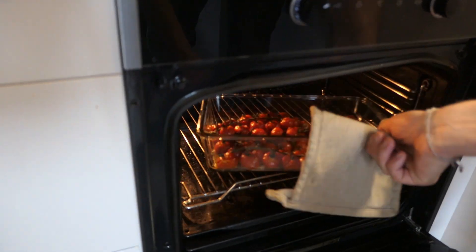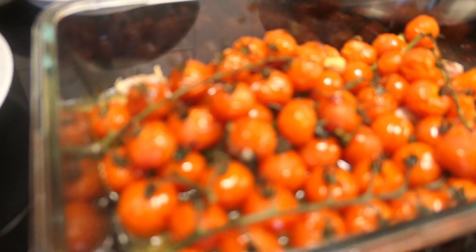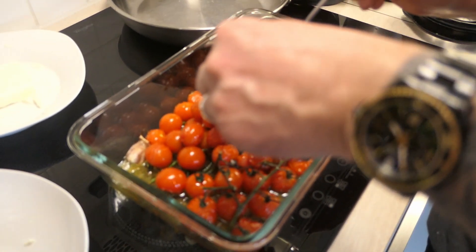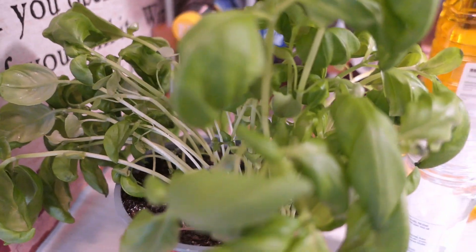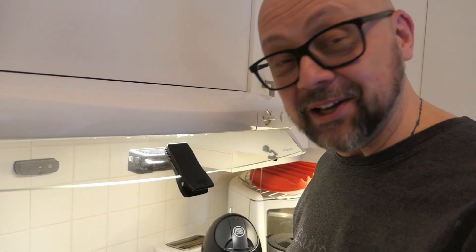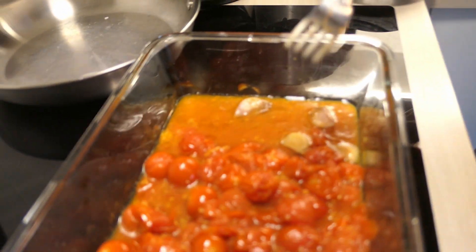25 minutes later. Tomatoes looking awesome. So what are you doing now? I'm taking the tomatoes out of the tins. Now I finally put away all the green stuff in the tomatoes, and I need to put out the good stuff from the garlic. We don't need the skin. I'm getting more and more hungry looking at this.